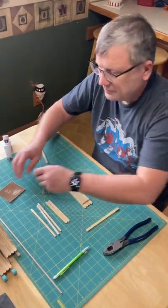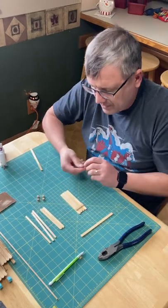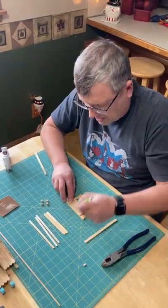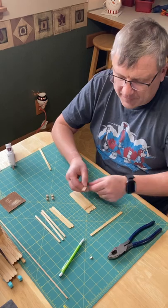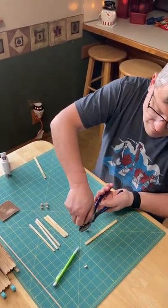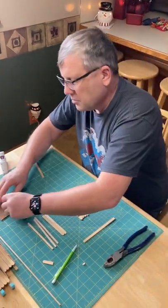Then you need to make one more for the back — for the other side. You can do the same thing: draw it with your pencil, a straight line, and then cut it off on that line, just like so. Then smooth it out with sandpaper.